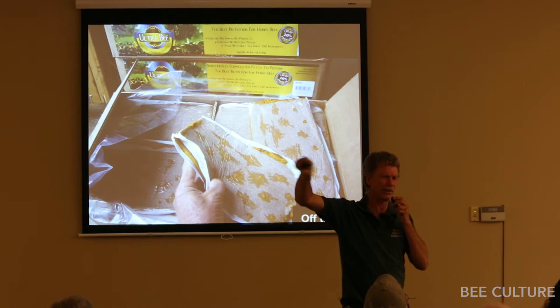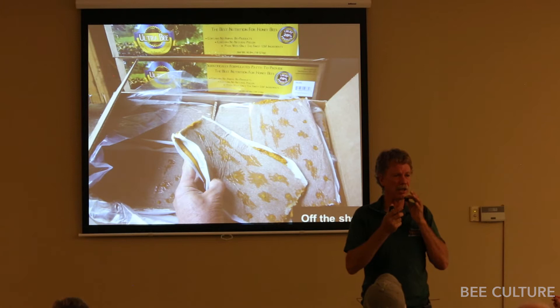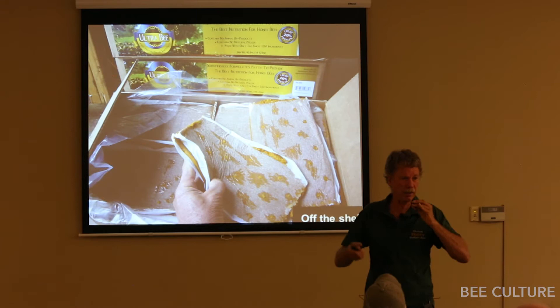For weak colonies, we eventually move them to a different yard but don't treat them that day. We'll stack them four or five boxes high — we never combine a sick colony with a healthy one, but we will combine sick colonies together by stacking. That allows them to make a bigger cluster, increase temperature. If there are multiple queens, the bees will choose which one they want, and a lot of those colonies will turn around on their own.